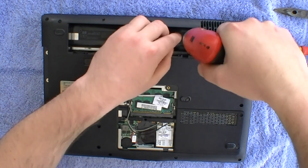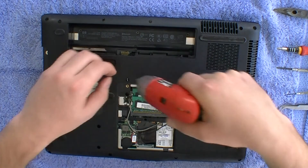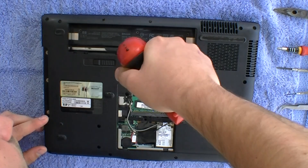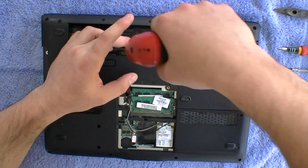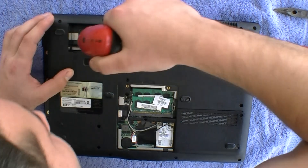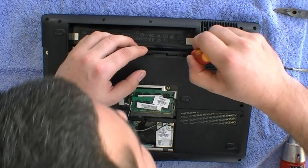You can also improve the airflow by having a cooling pad. To remove all the screws, I'm using an electric screwdriver to save time. When putting the screws back in, it is important to use just a normal Phillips screwdriver. You need to remove all the visible screws that you can see.